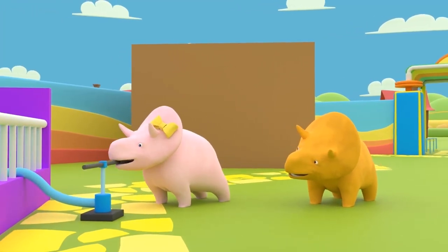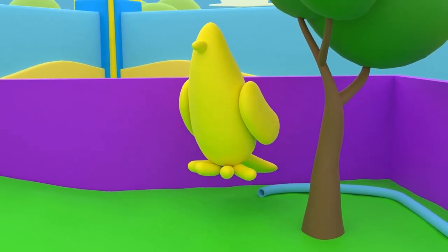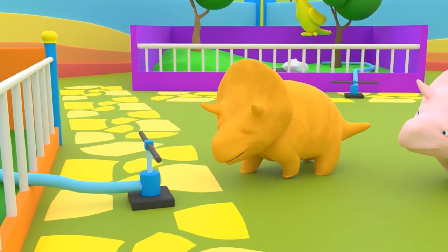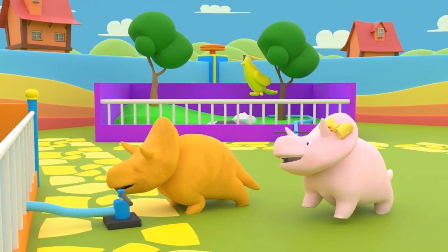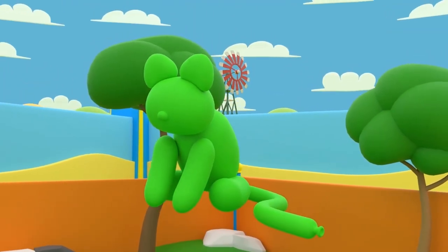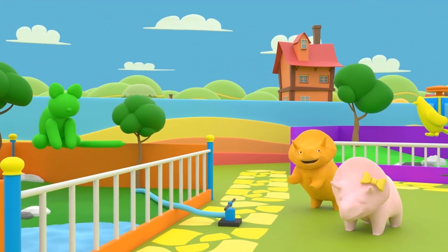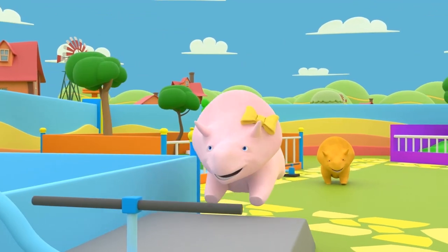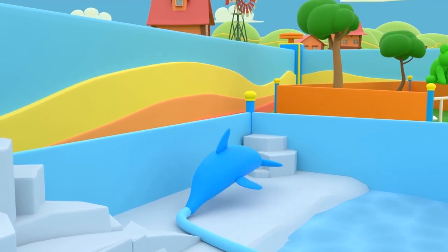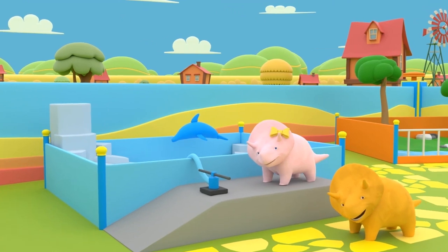What animal is it? And what color? That's right! It's a yellow bird! Your turn, Dino! Dino! It's a green cat! Very well! Okay, Dino, last balloon left! Okay, what is the animal and what is the color? Yes, Dino, you're right! It's a blue dolphin!